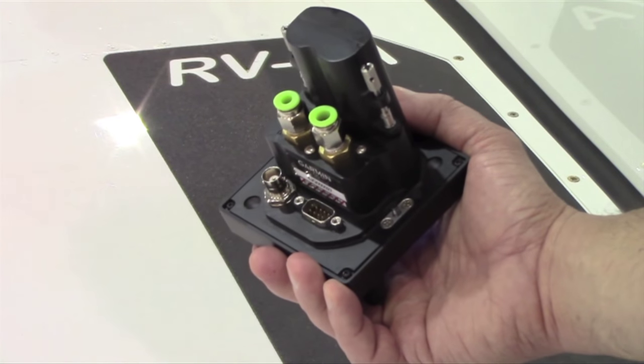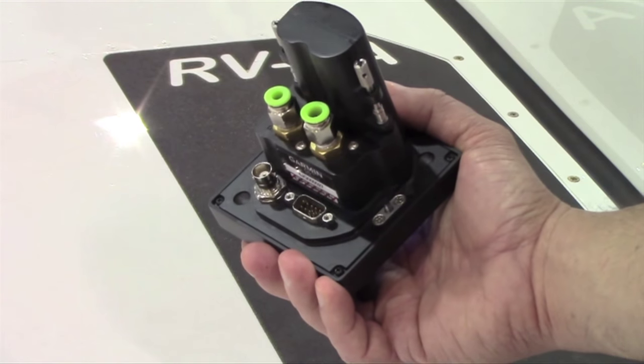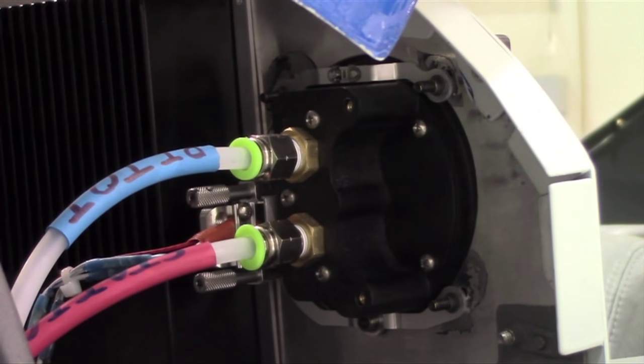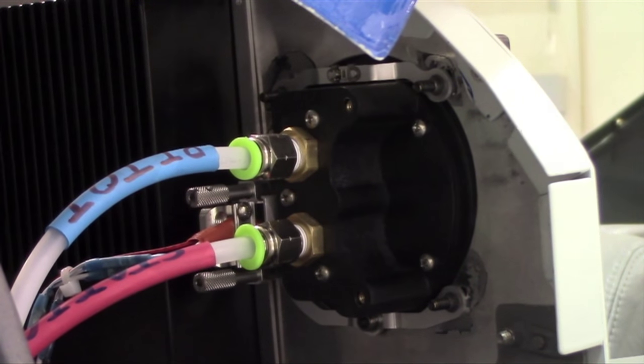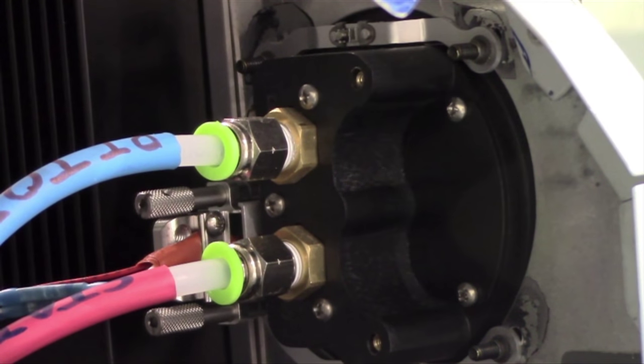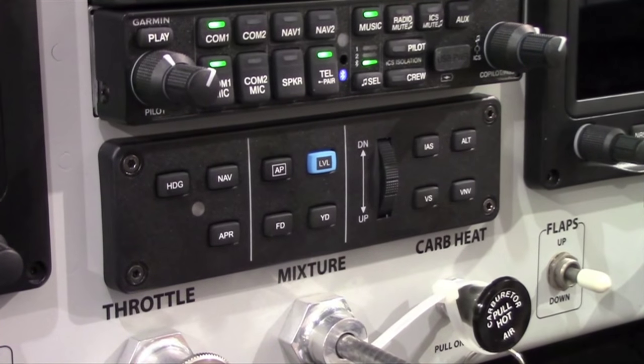The G5 also contains a built-in GPS antenna, but for those who need it, they can incorporate an external antenna. It's made for a standard 3-inch instrument cutout, making for a very simple installation. On the back side, when paired with the backup battery, it measures about 3 inches in depth. Without the battery, it's only about 2.1 inches.